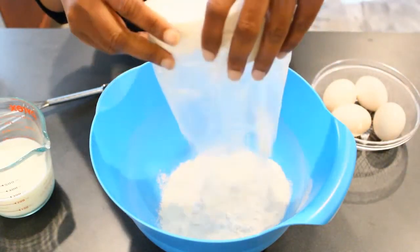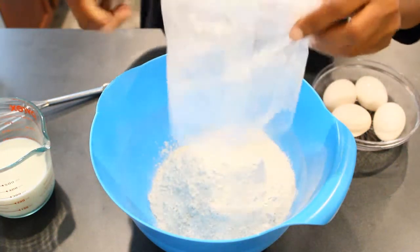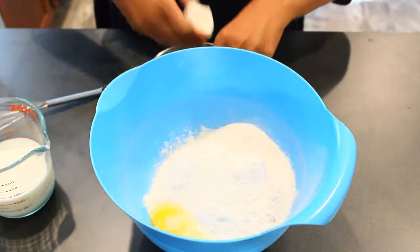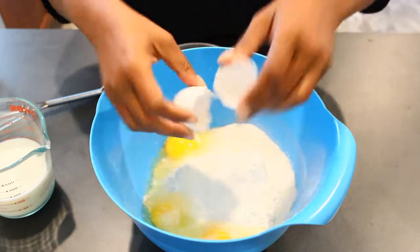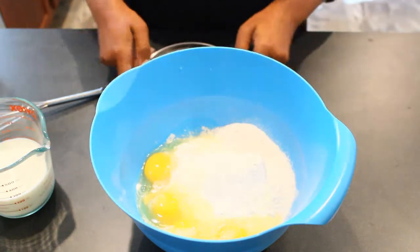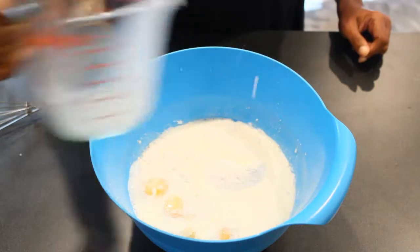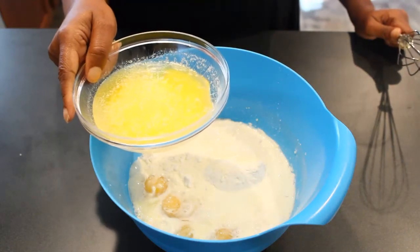First up, box cake — dump it in a bowl. Put that to the side. Next up, four eggs instead of three. Next up, instead of water, one cup of whole milk. Add a half a cup of real butter.